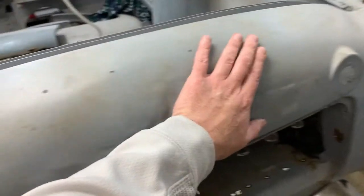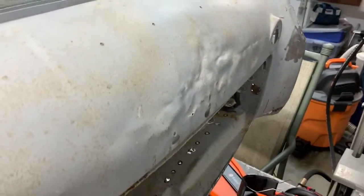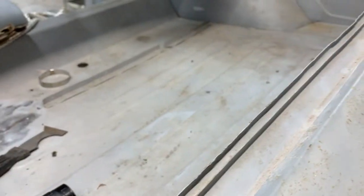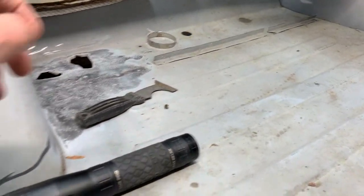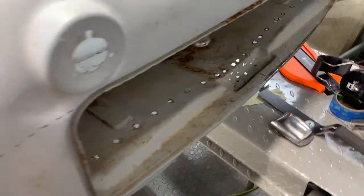This rear apron is going to stay, and it's all dented up, so I'm just going to take a hammer and dolly and see if I can clear that up. When Sleeping Beauty wakes up, I'll have him come out and we'll start drilling out some of the spot welds that hold this floor in.